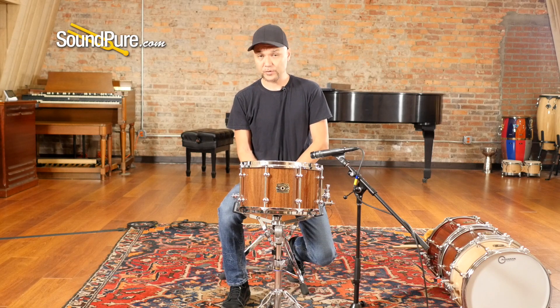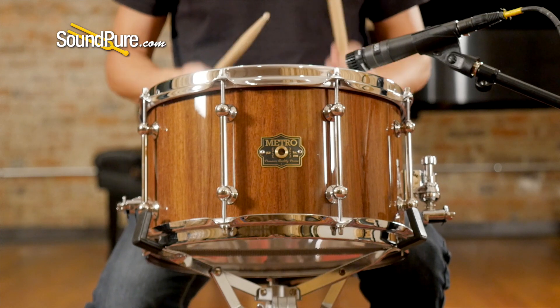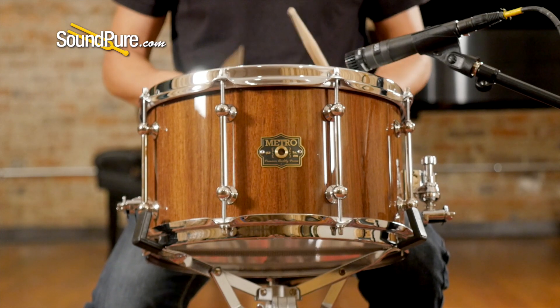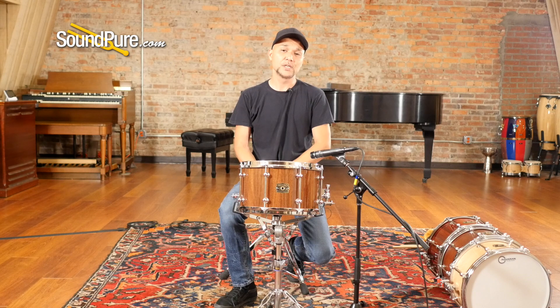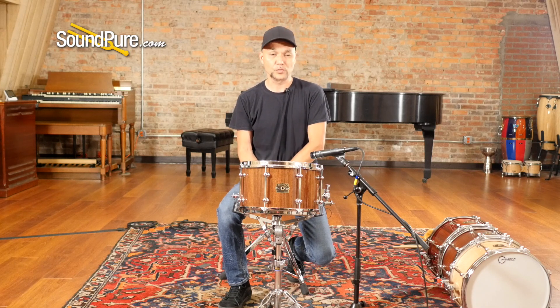For 20 years now, Paul Worre of the Metro Drum Company has been creating some of Australia's finest handcrafted instruments, using woods that are mostly indigenous to Australia, creating some sonic results and possibilities that we just don't find here domestically in the U.S. For most of us here in the U.S., we're relegated to birch, maple, and mahogany. Most of the woods that Mr. Worre is using are north of 20% harder, sometimes over 100% harder.